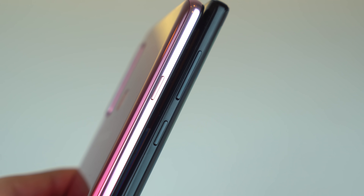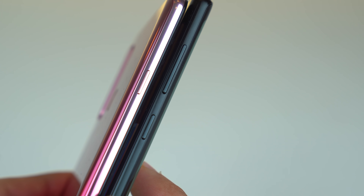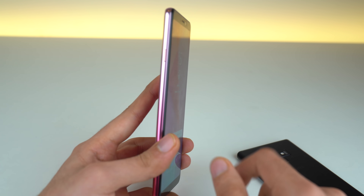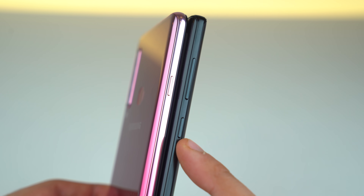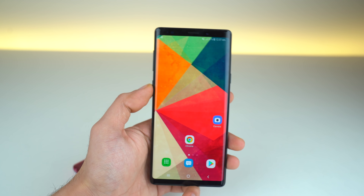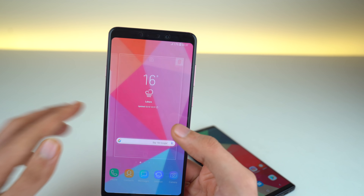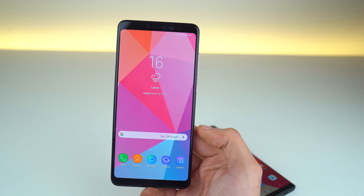The button placement on the Galaxy A9 2018 is way better than the Note 9 or any of their flagship phones, because the Bixby button is on the left but the power key has been moved to the right. In all the time I was using this phone, not once did I hit the Bixby key accidentally — which happens all the time on my Galaxy Note 9 because the volume rocker is at the top and the Bixby key is at the bottom. With this phone, the Bixby is on the left while the power and volume rocker is on the right, so I don't have to worry about accidental touches.